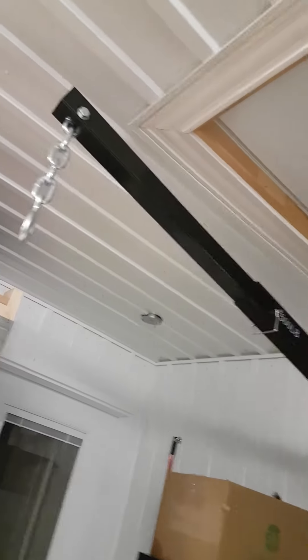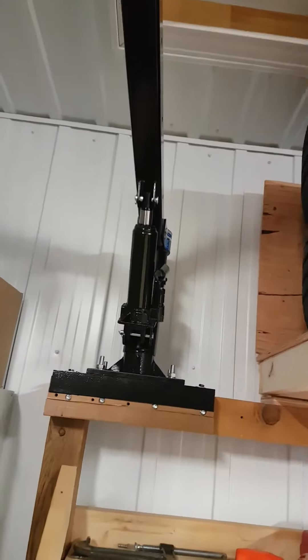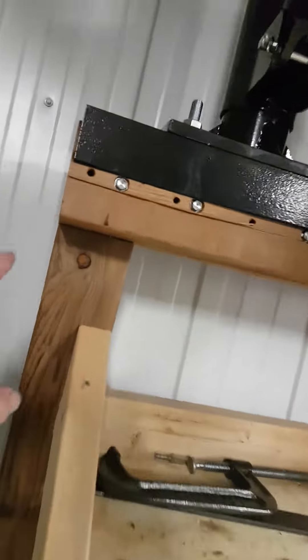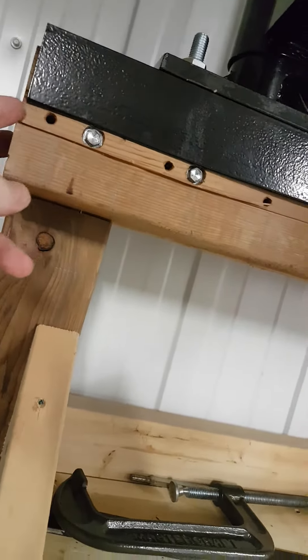That's a 1,000 pound winch and it's installed. The boom is rated up to 500 pounds. I'm only lifting one tire at a time so it's just fine. That's how it's mounted — into the brackets, into the wood. I had to do a little cut here just so this plate would fit in. I had to take out a quarter inch.